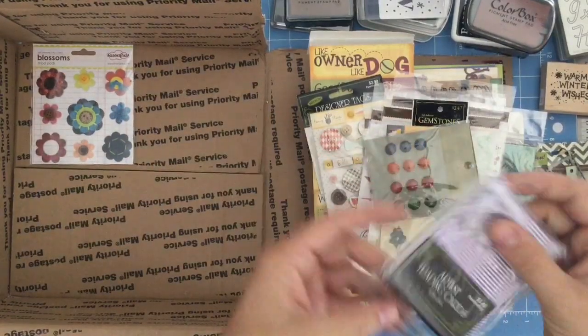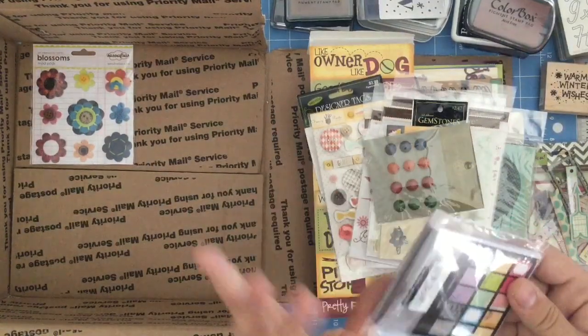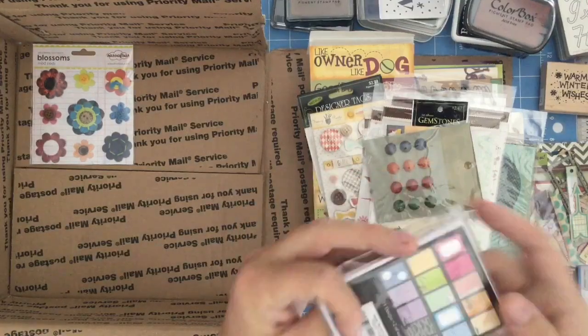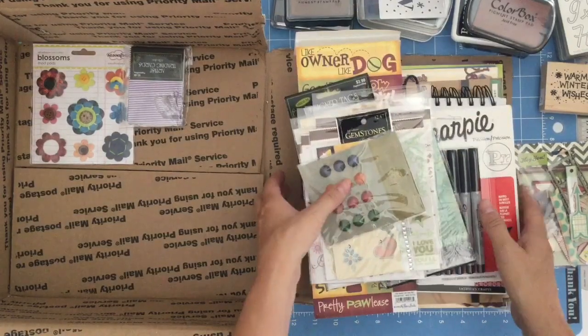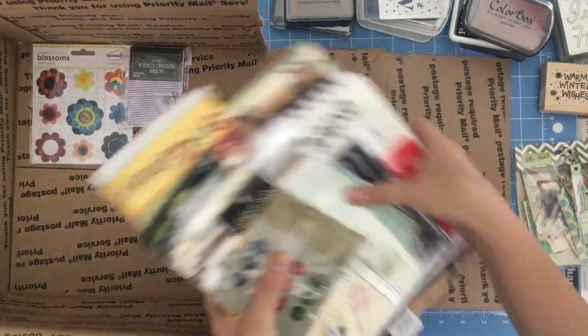And then this one here — these are artist trading cards starting bits. That's really cool. And they're the right size, two and a half by three and a half, I think is the measurement. And so let's go to her box two.